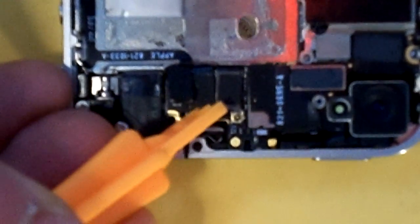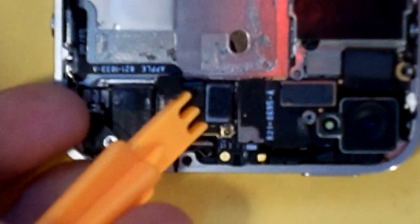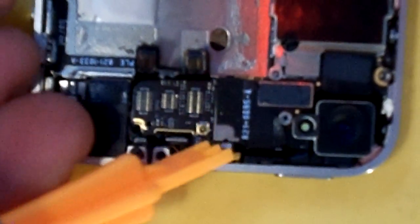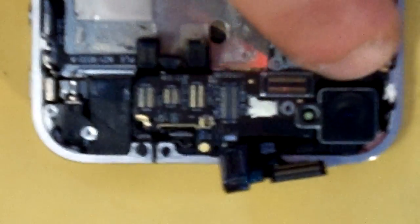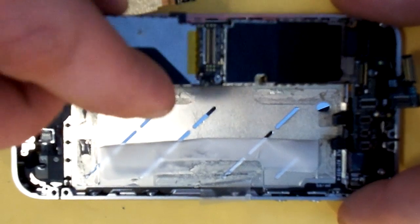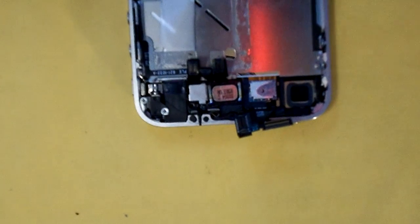Now you're going to want to gently pry up these five flex connectors on the motherboard. There's all five. You don't need to pull up your camera — you can leave it there. You just want to grab the back of your board and just kind of lift that out at an angle like that. Now that we have the board removed, we'll zoom back in and show you the ear speaker.